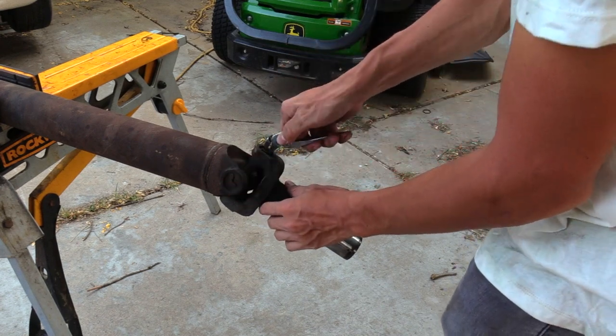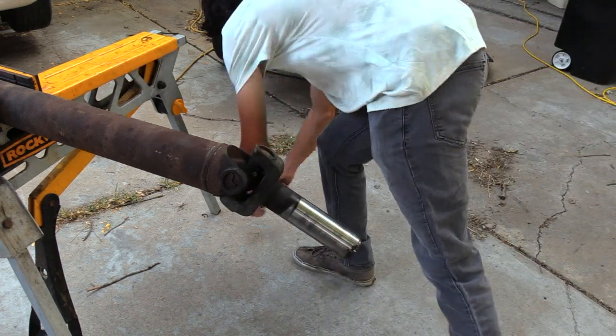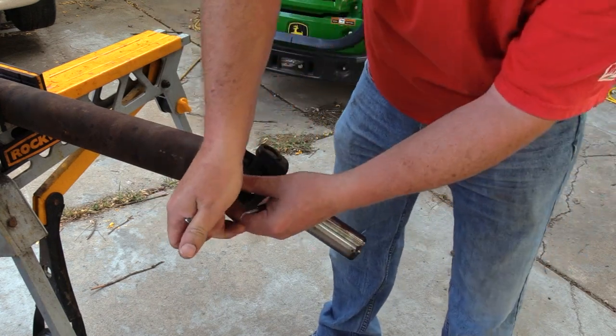If they're very stubborn, try soaking them with penetrating oil. After breaking the first one and getting teased, I gave Richard a quick tutorial and he got the hang of it and removed all of the others without issues.